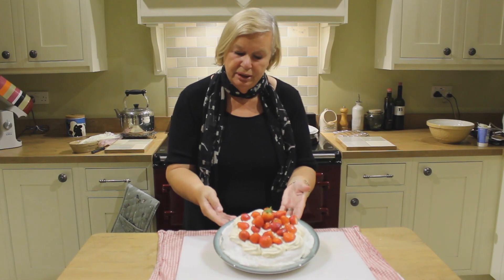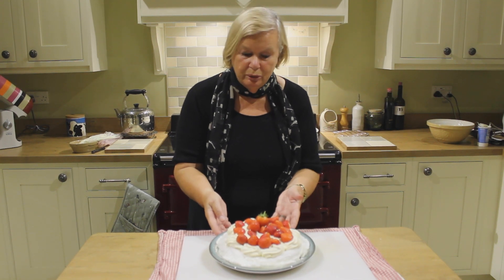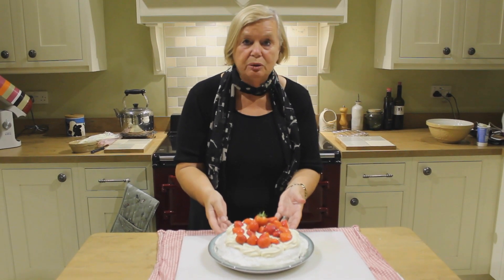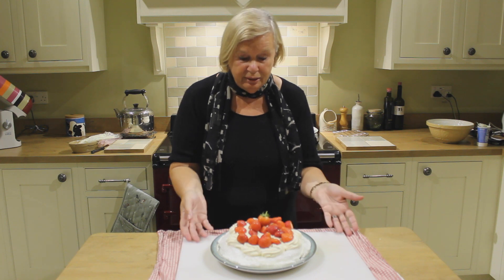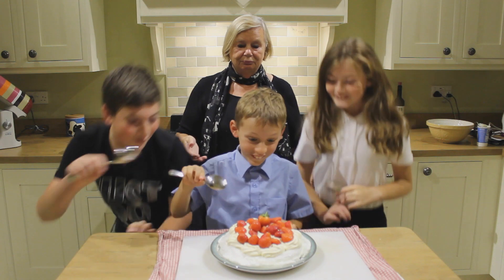Well I hope you've enjoyed watching this meringue demonstration. If you have any questions or you want any advice then please subscribe or like my site. All it is down to now is for someone to try this. Yummy!